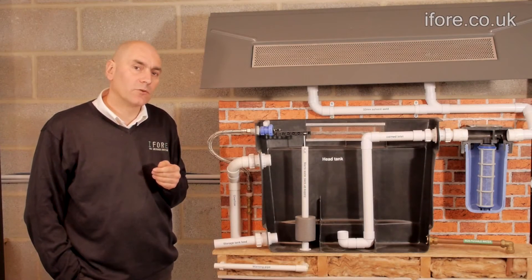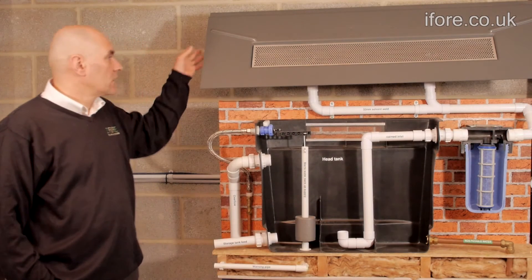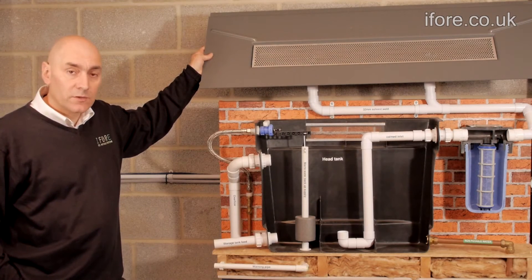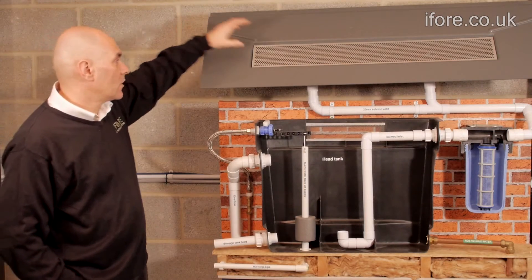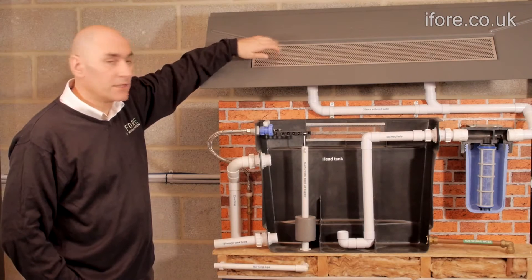Using this demonstration model, I'd like to talk you through how the system works. The collection tray is made from an ABS capped acrylic with a UV pigment to stop it from fading in the sunlight. We also have a grill to stop any debris going down through into the main system.